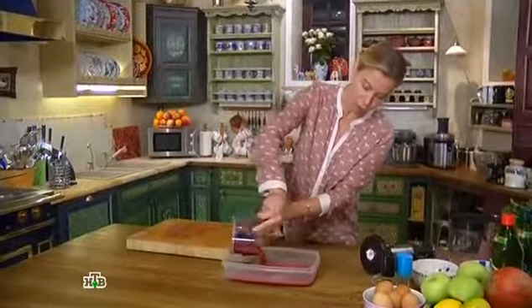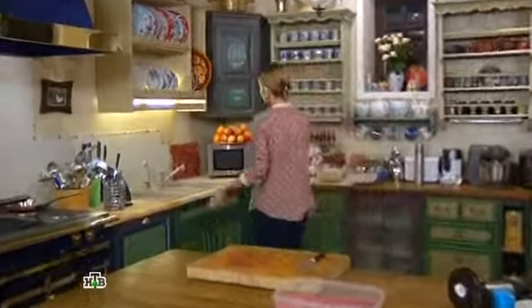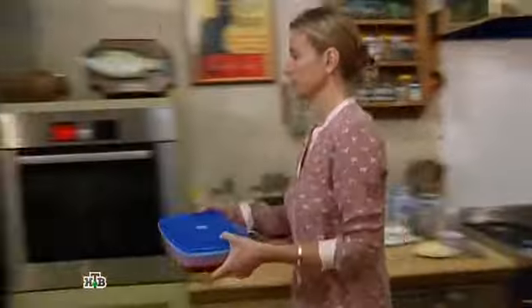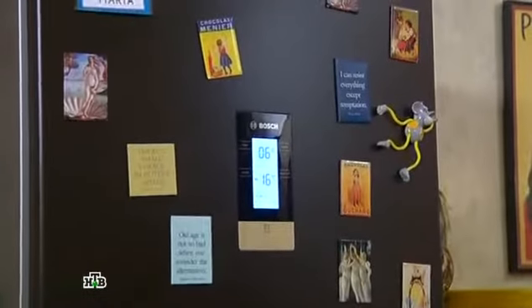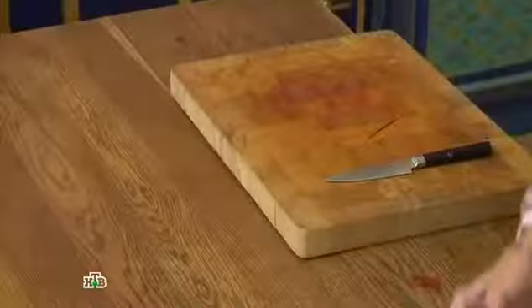Если есть машинка для мороженого, можно заморозить в ней и потом красиво разбить. Либо ставишь в морозильник на 2–3 часа — и у тебя на столе будет уже готов десерт. Я ставлю в морозилку. И пока у нас замораживается гранита, мы с тобой готовим сам мусс.